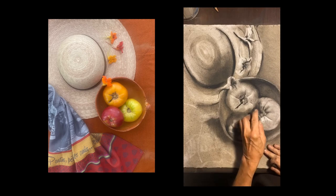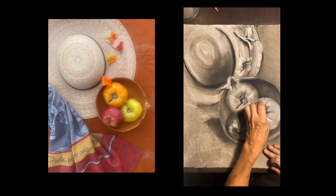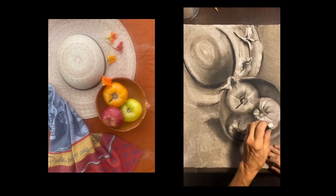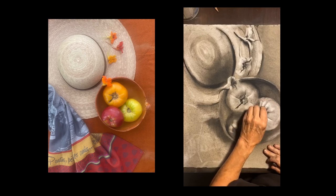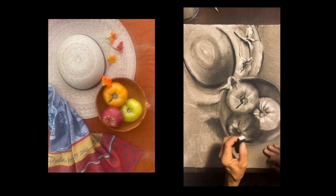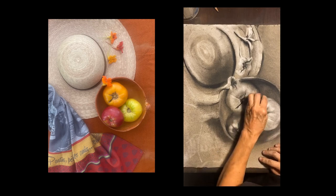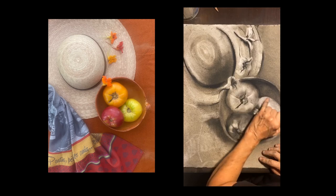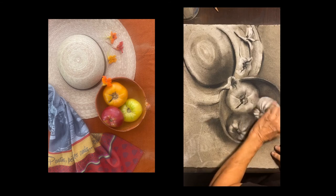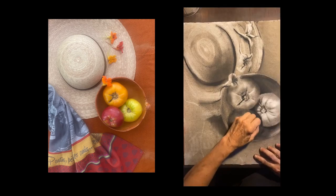I'm keeping this one lighter, so I'm going to go back in there with the eraser and lighten up the edges of the sections to really make them feel full and bursting. You can see that all three tomatoes have a slightly different tone so they feel like they're different colors — I can imagine that dark one is red or purple, and the middle one is maybe more orange.